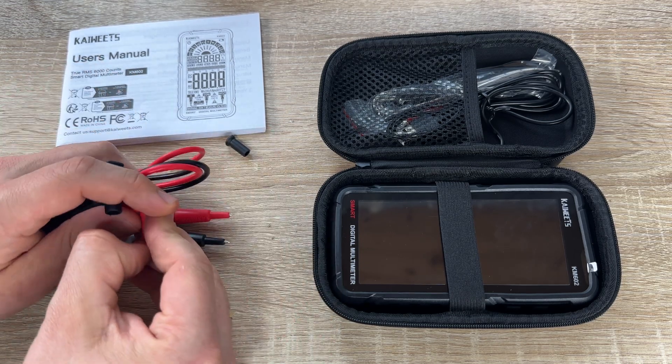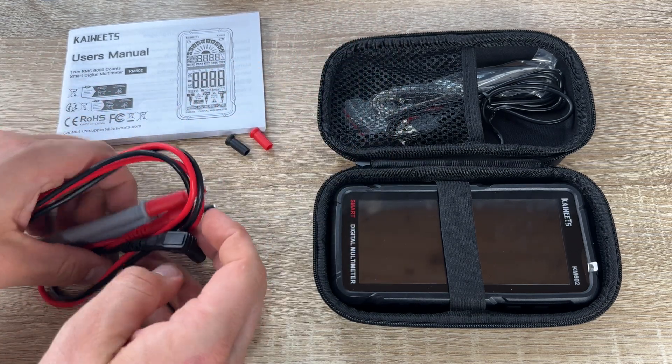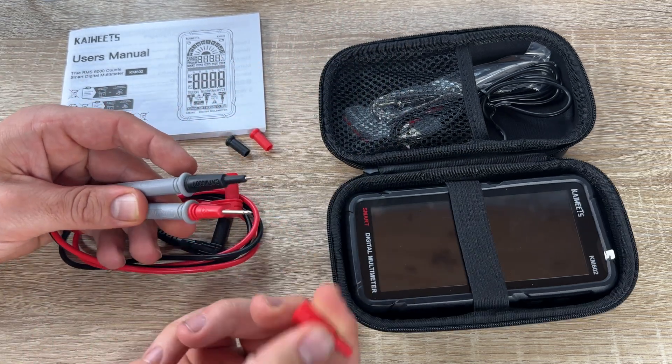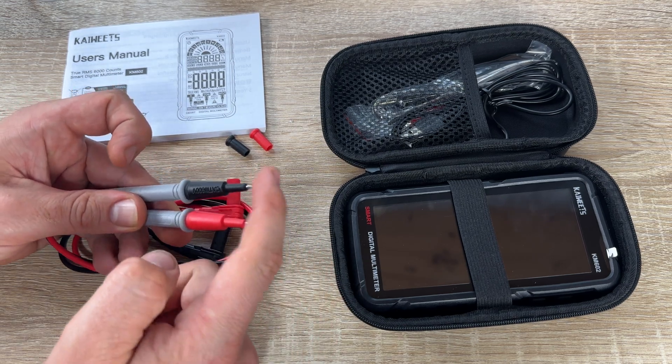The multimeter has a built-in rechargeable 1200 mAh lithium-ion battery, ensuring that the meter is always ready for you, saving time and money on replacements.